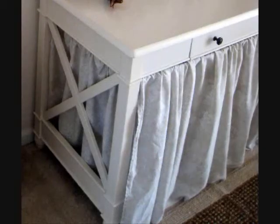17. Table Skirt. You can implement the same concept of the bed skirt for a desk or table, too. Whether you want to hide some stored items or keep those unsightly cables from your office desk out of the line of vision, a little skirt does the trick perfectly.